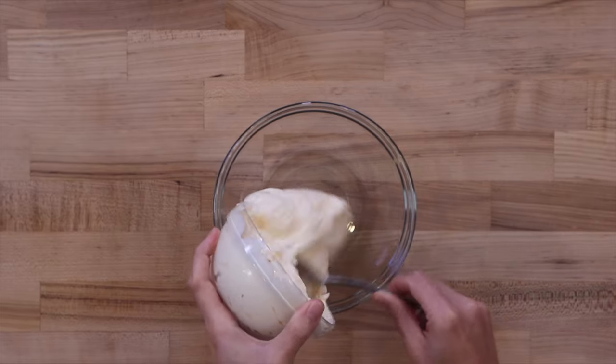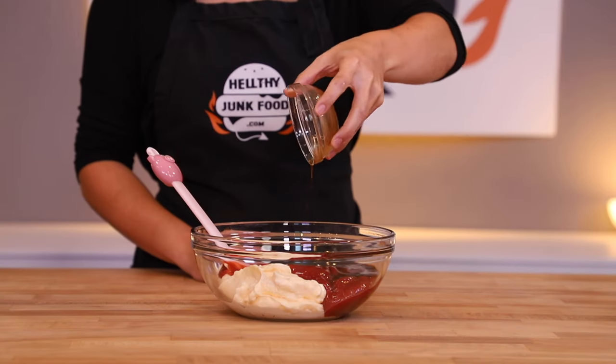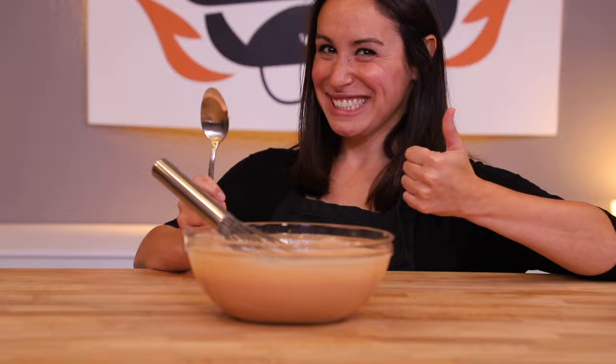Super easy to make. All it is is mayonnaise, ketchup, Worcestershire sauce, garlic powder, black pepper, and lemon juice. Stir it all up and that sauce is ready.